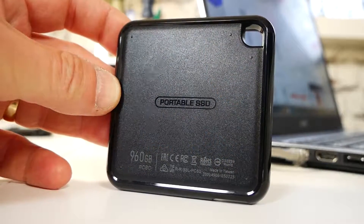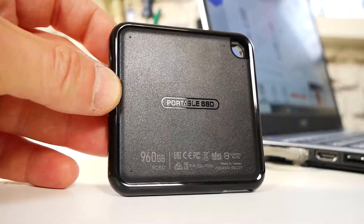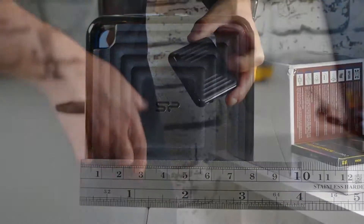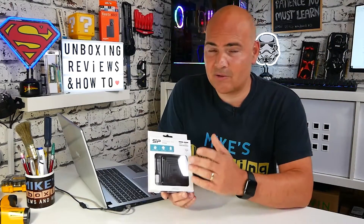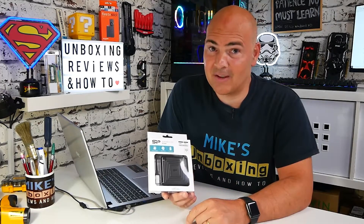So what are the benefits of this particular device? Well, it's tiny — really tiny. It's 80mm square and only 11mm thick, so you can quite easily slip this into your shirt pocket or your jeans pocket and you barely know it's there. It only weighs around about 50g, so it's super lightweight, and if you're travelling, this isn't going to take you over your luggage allowance.